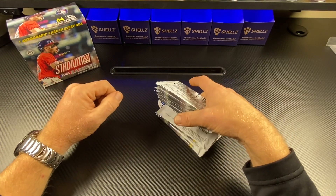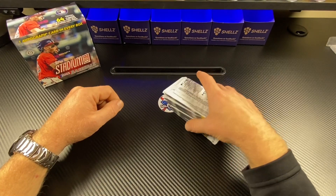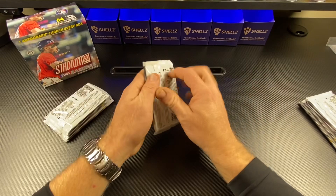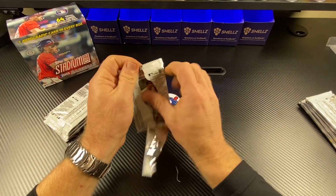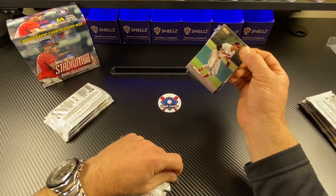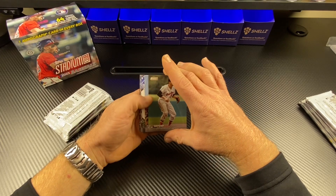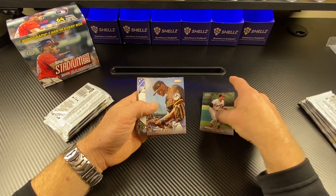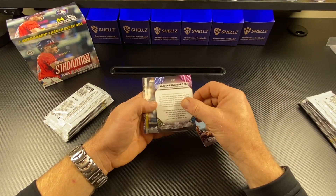I guess it just depends on how much you like spending money. There are eight packs in here and I think there's eight cards per pack. There's Amanda's stack, there's my stack. Let's get into this. So we've done some blasters of this product and we've been looking for one of these little mini boxes and finally found some at our local card shop. We picked this up during the Topps rip event.